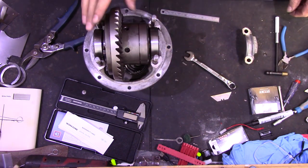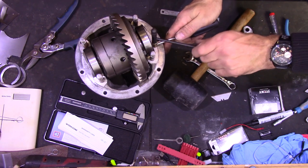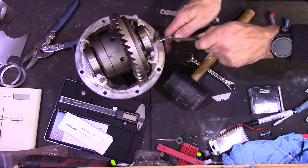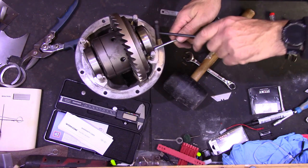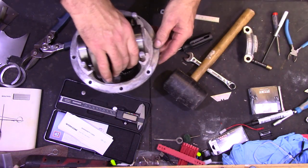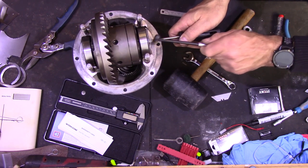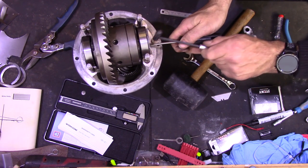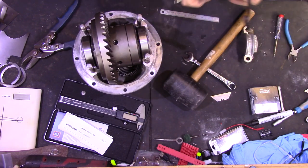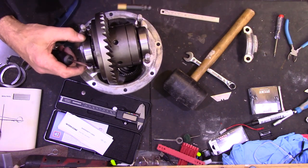This second shim on this side hasn't gone down very well. All I've done is just put a flat screwdriver against the inside edge of the shim and tucked it down gently with the little brass hammer. That's going nicely — that's fitted down nicely.